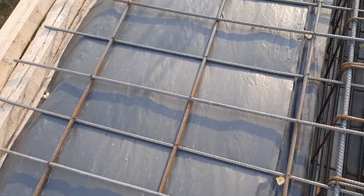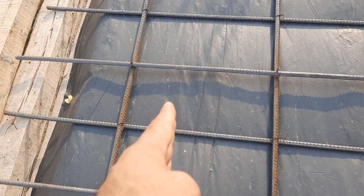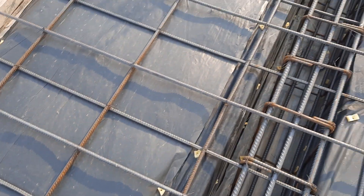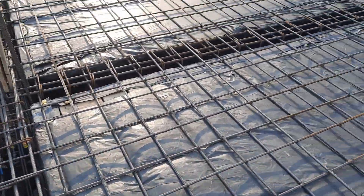They will place other steel rods at this place also to make it six by six inches. This is single mesh — on top of this they will provide another mesh, making it double mesh, which is stronger than single mesh.